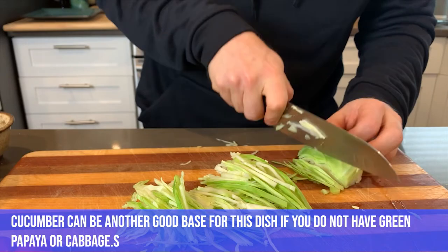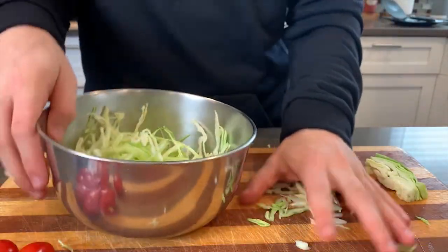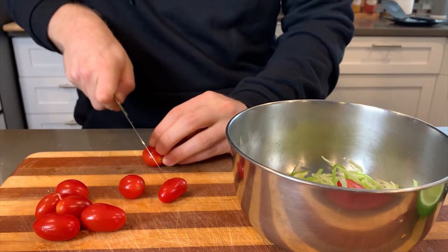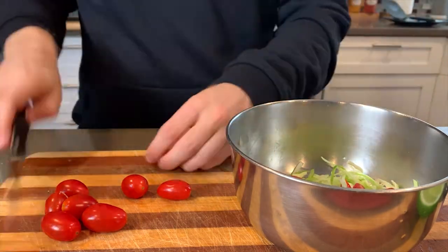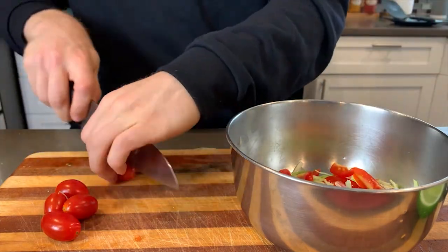I'm going to give a quick slice of the cabbage, and I'm also going to be throwing in some cherry tomatoes. As we throw these in, we're going to mix in those other ingredients we already bashed up and just lightly toss everything, letting everything get comfortable with each other.